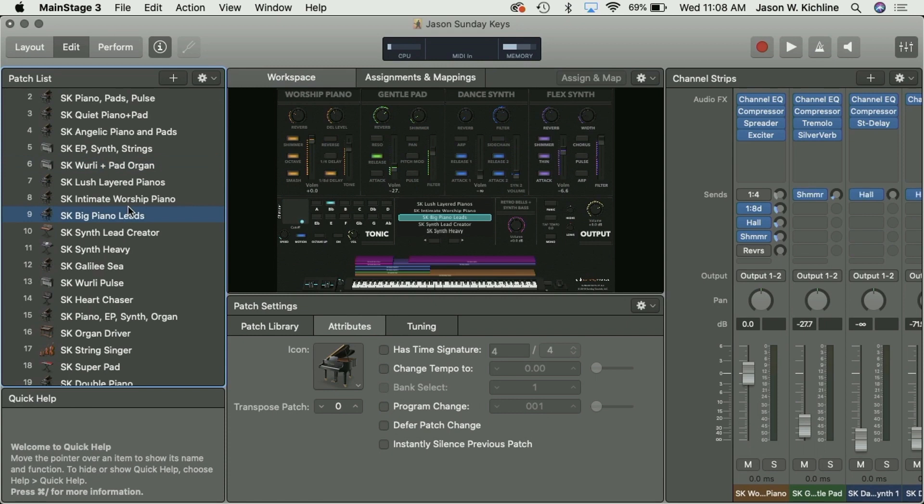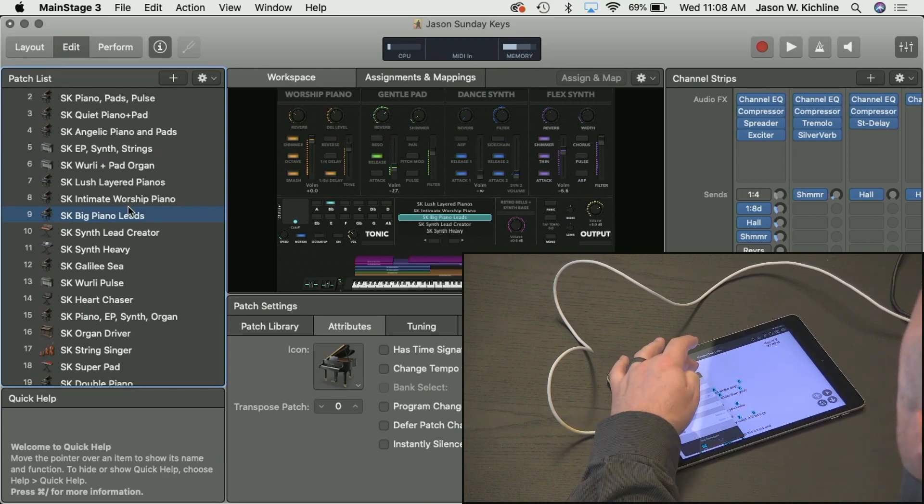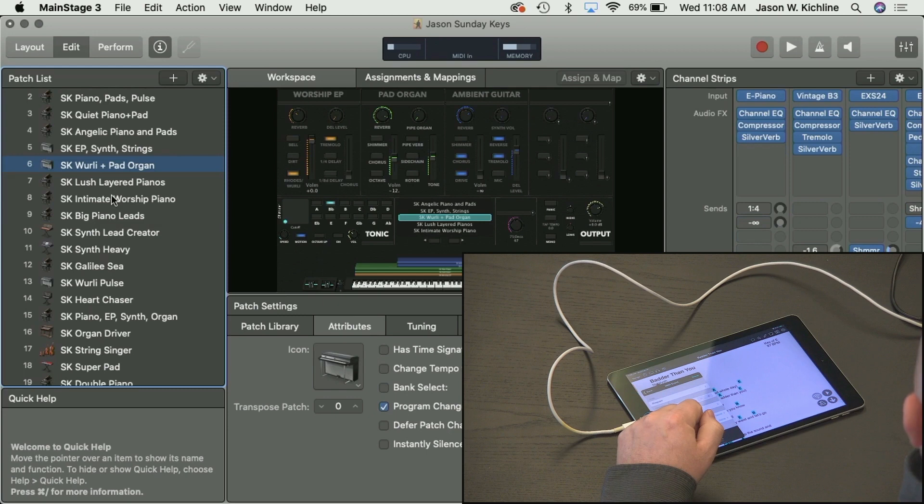Let's try that out. I'll switch back to my iPad and change it to Program 2, then tap Done. Then I can test that as well. What should happen is we'll go to the Whirly Plus Pad Organ patch over in Main Stage.